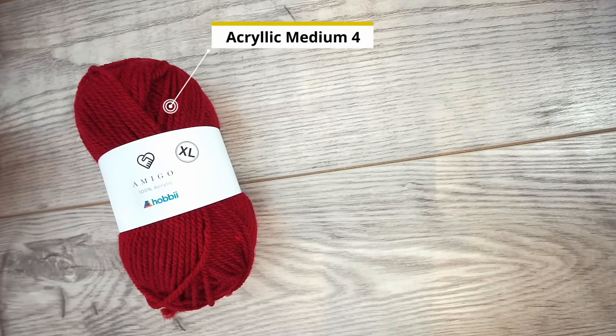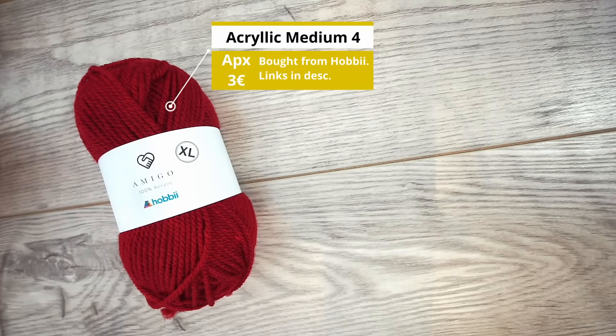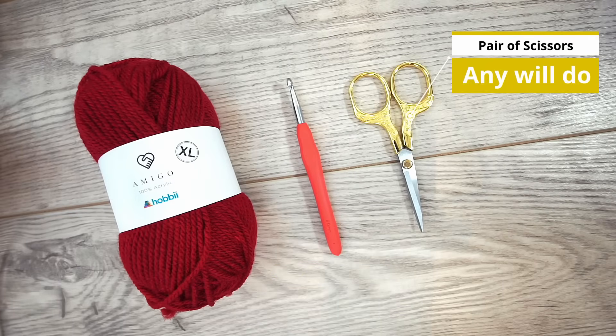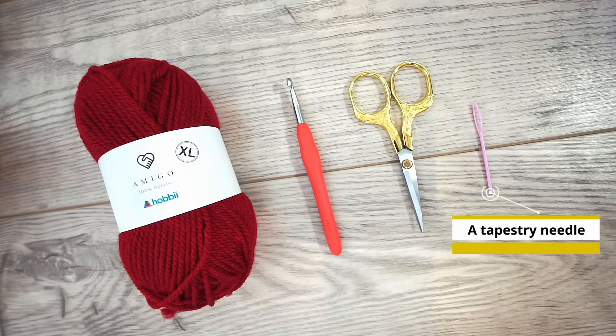You'll need some materials for this headband. I used acrylic yarn from Hobby — it's a medium weight 4. A crochet hook size 6mm. You'll also need some scissors and a tapestry needle. Grab your hook and let's get started!